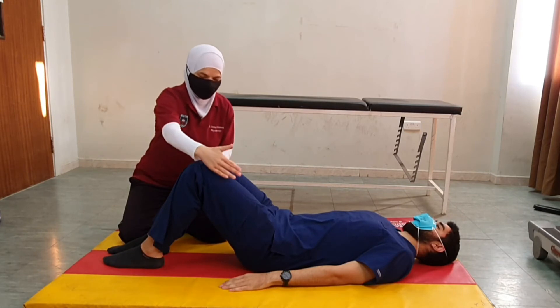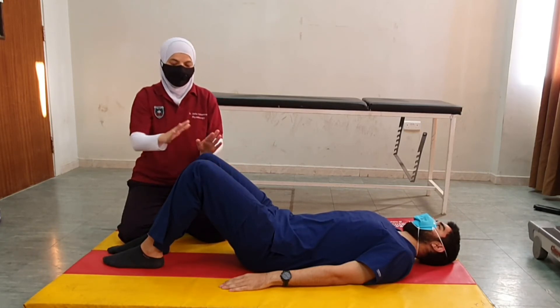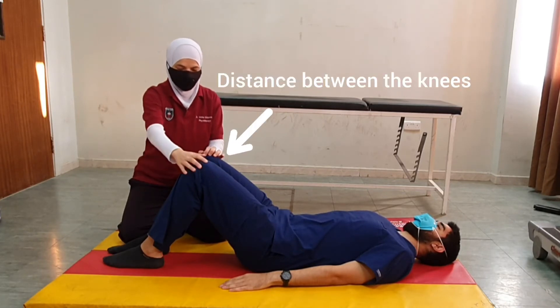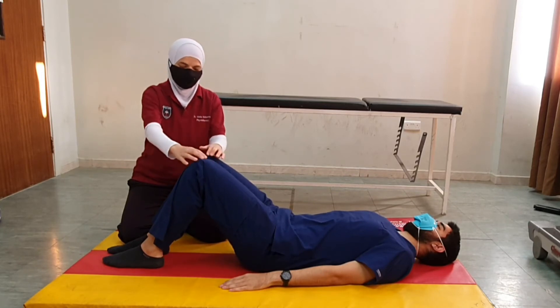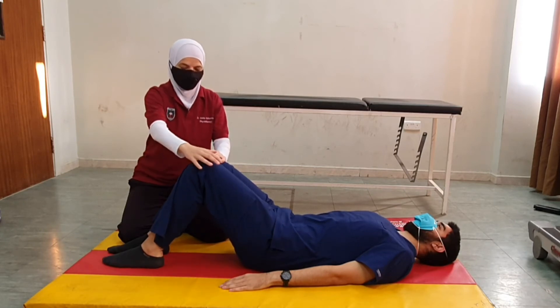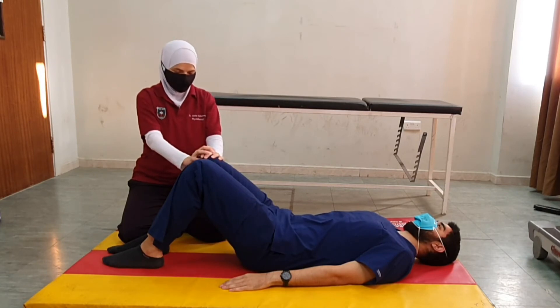Controlling the lower extremities depends on the abductors and adductors of both sides. That's why we always maintain a distance between the knees — we don't have patients leaning their knees against each other. This applies for example to patients with stroke who have one sound extremity and tend to lean with the affected side onto the sound side, so we always maintain a distance between the knees.